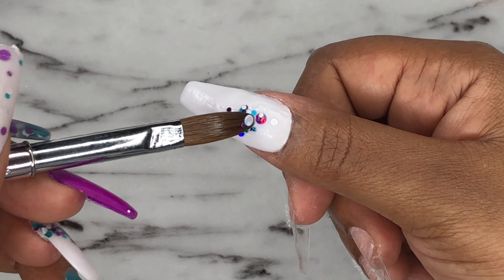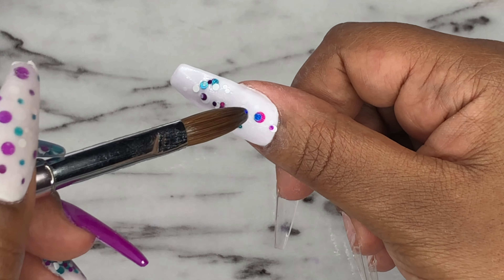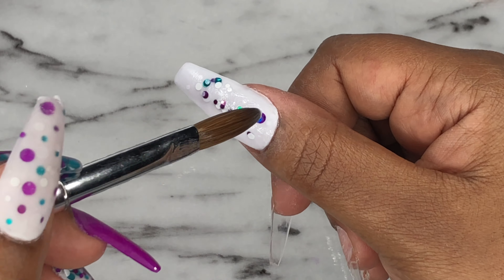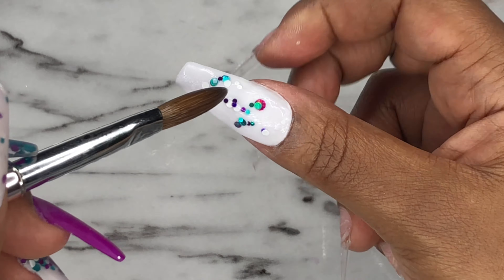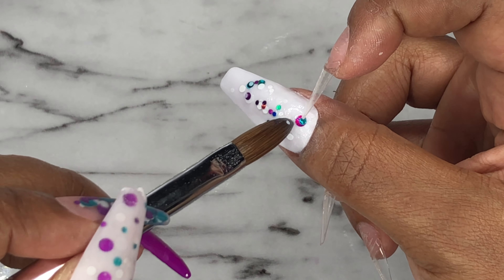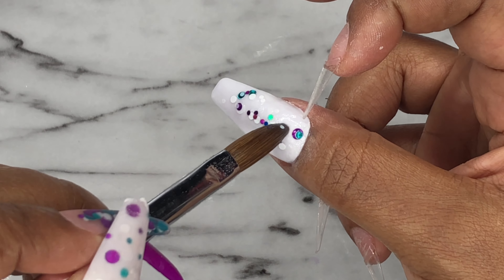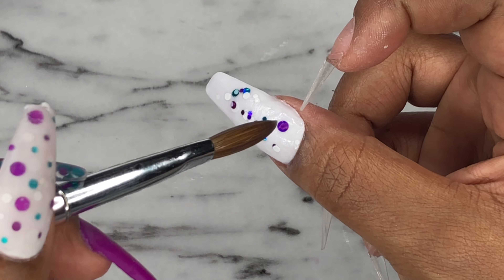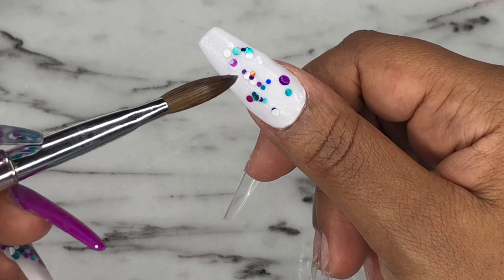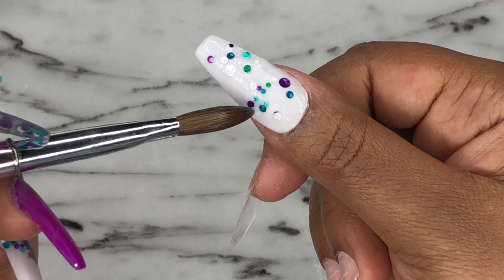I have this glitter mix — I got it from, I believe it was Glitter Planet UK — and it's a bunch of glitter dots. It has a metallic purple, a metallic green like a jade green, and also white dots. I'm just taking that glitter and spreading it out all around on that white nail, and then capping the whole nail in clear acrylic.